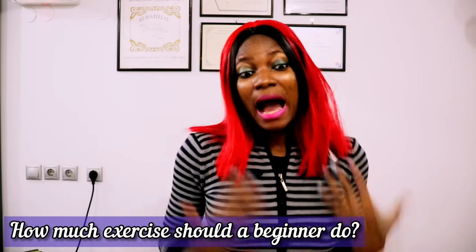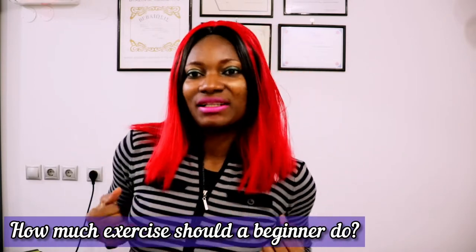We are back again with another fantastic fitness question. We have two questions that we're going to be tackling today. Number one is how much exercise should a beginner do? And the second question is how do you start working out when you haven't?